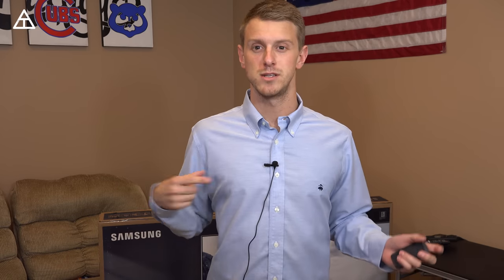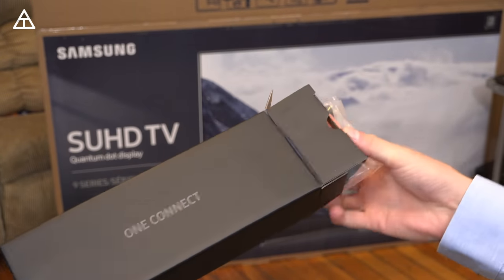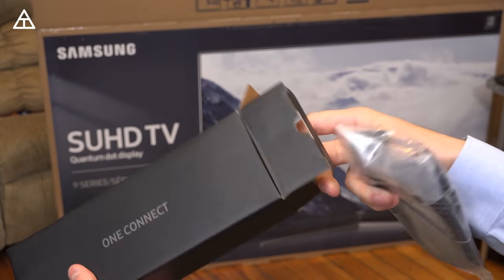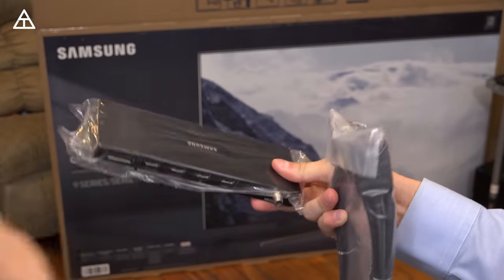As a side note, I'm trying out this new mic, so hopefully there isn't too much echo since I'm in a bigger room right now. To begin, we have the One Connect, which actually acts as a hub for all your connectors for the TV. So you have one cable that's going to go into the TV, and then you have your hub right here. Let's open this hub up and show off all the various connections that it has.